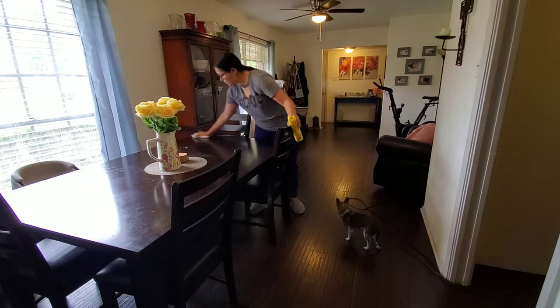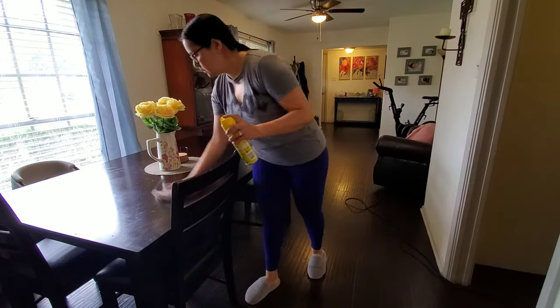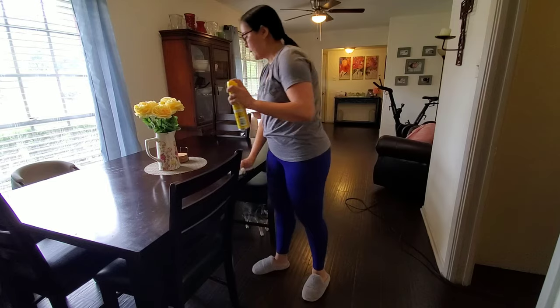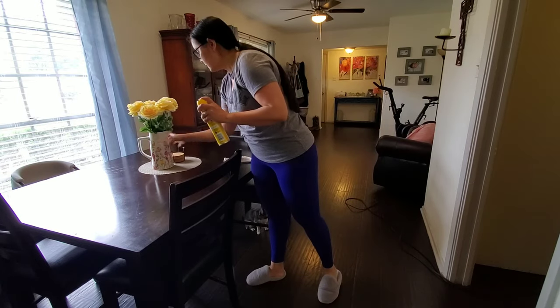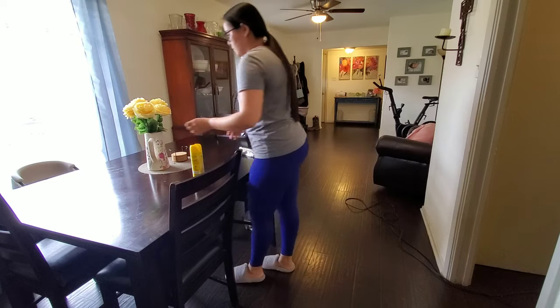After vacuuming, I'm just going to finish up by polishing the table as well as the china cabinet. I noticed my centerpiece was a little crooked, so I went ahead and I took care of that.